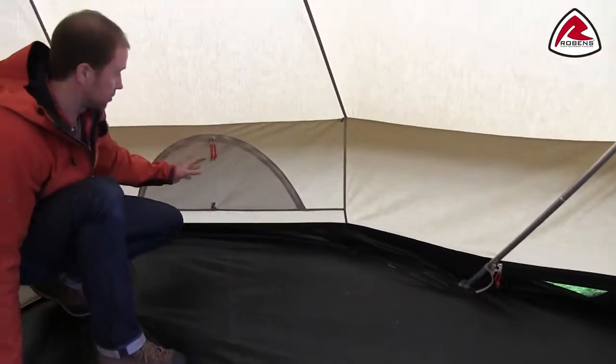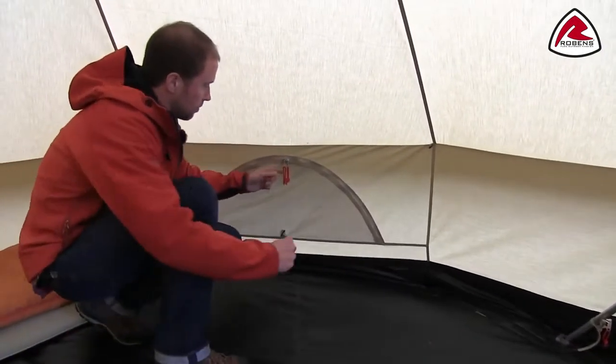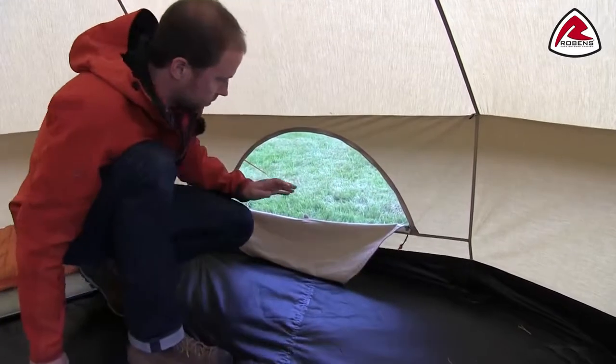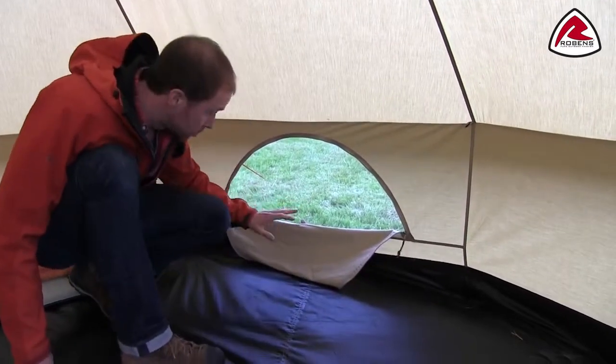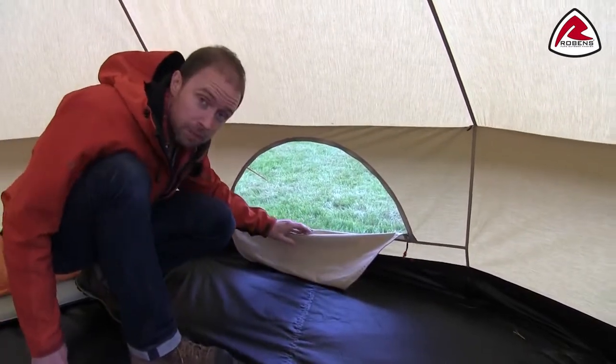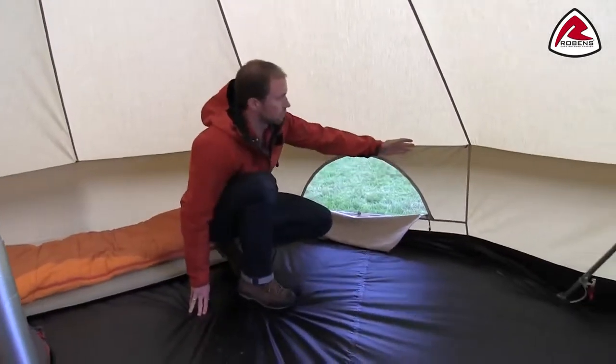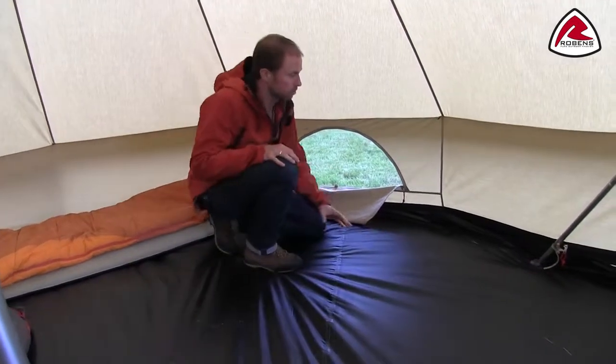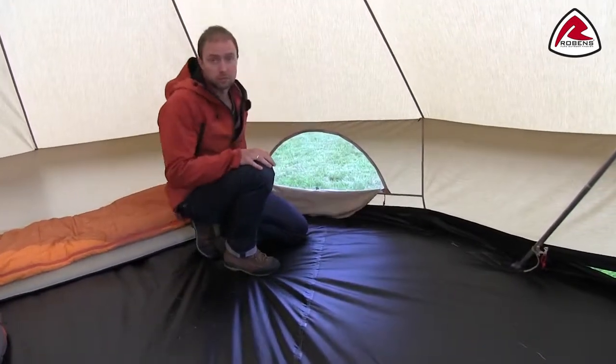Here you see the ventilation openings from the inside, which can be opened and closed depending on the weather. It's also good to check out the weather through this little opening. The steep side walls help give an even roomier feeling and also make it possible to use the whole floor space.